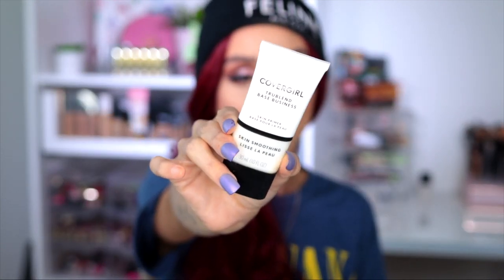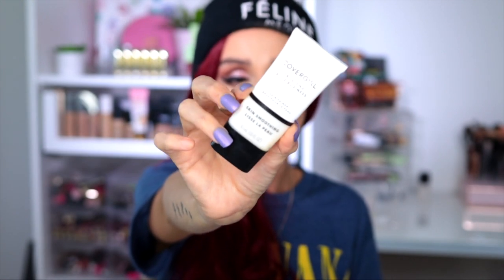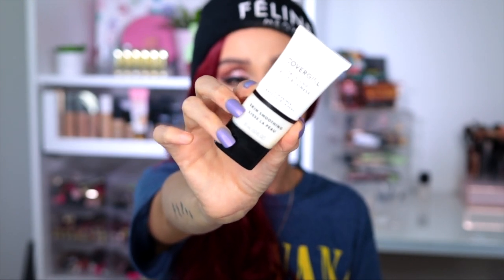Moving on to primer — you guys need a good primer. My holy grail drugstore primer has to be the CoverGirl primer line. You can use any from this line, but my favorite right now is the skin soothing one. They also have a pore minimizer and a color correcting one, but this one gets the job done every time and it's very inexpensive.